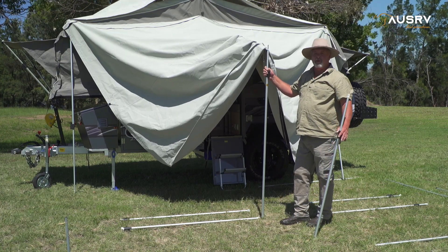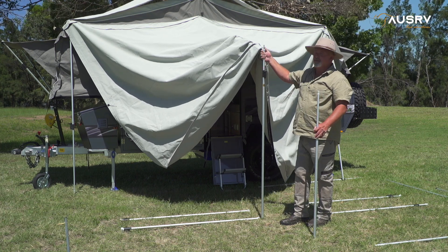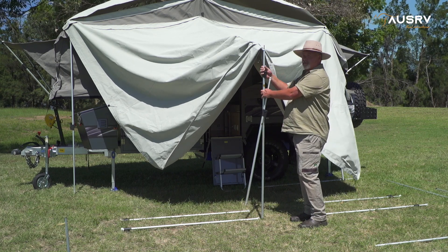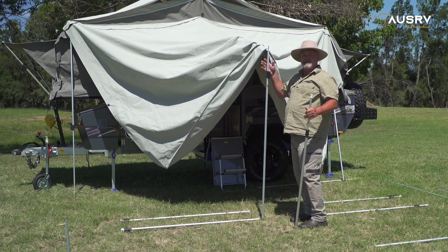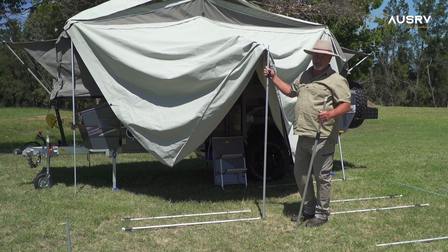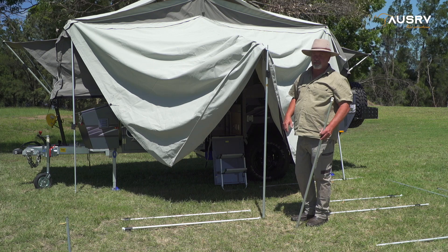When I set up the awning on any forward fold camper, I'll generally start with the middle ridge pole. The reason is I can get it set up on its spigot pole and the weight of the canvas on the awning either side will pretty much hold it in place — I won't have to hold it unless, like today, it's a little bit windy. But still, it's staying put, which makes my life a lot easier.